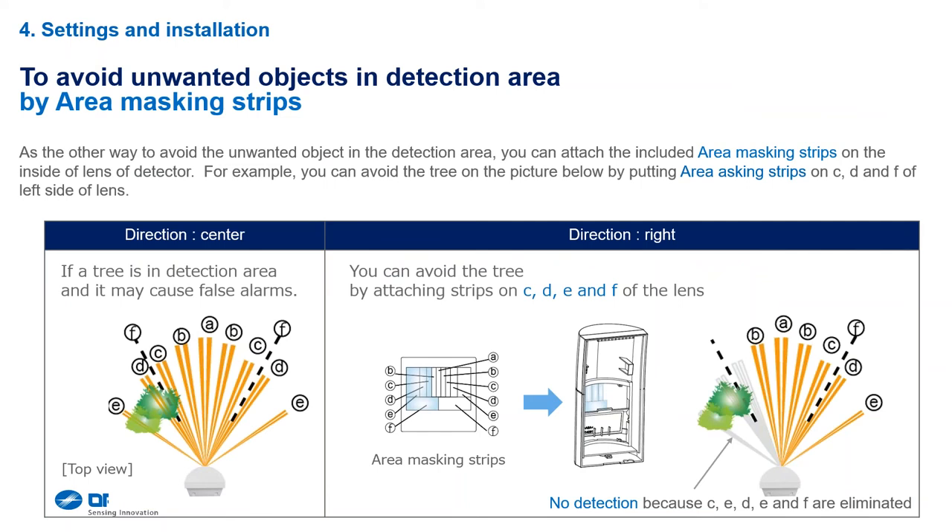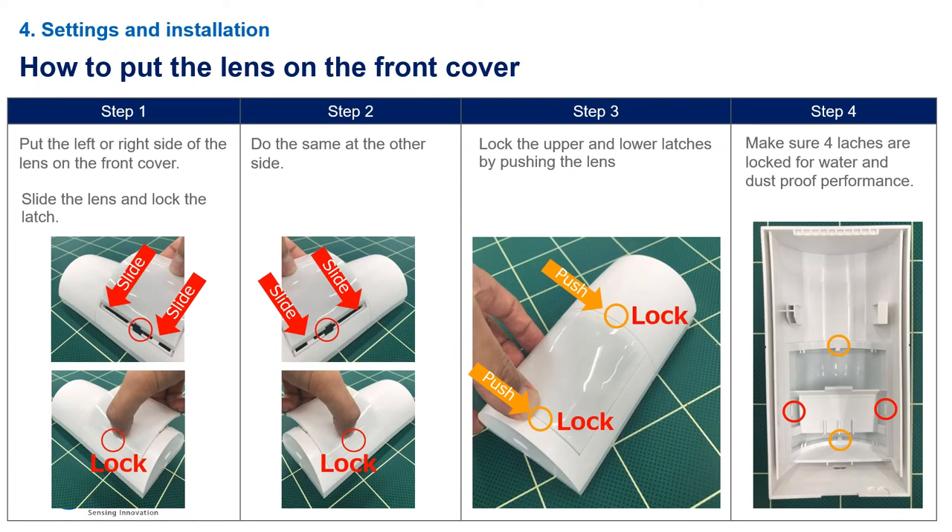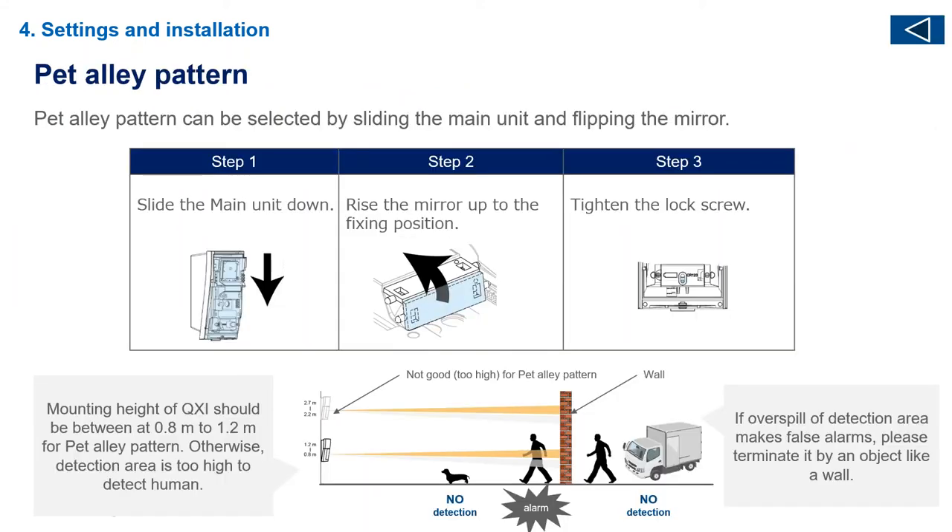On the masking strips, we've numbered them with alphabetical letters. If you have zone edges pointed into an unstable area, one bad apple will spoil the bunch and it will create nuisance alarms. What you do is take the corresponding masking strip for that letter on that zone edge, put it on there, and you have at least 70% of a stable detector rather than 100% of an unstable one. To take the lens out, push the two orange circles with your finger, then push the two red circles from the side, and the lens pops out — no screwdriver needed.